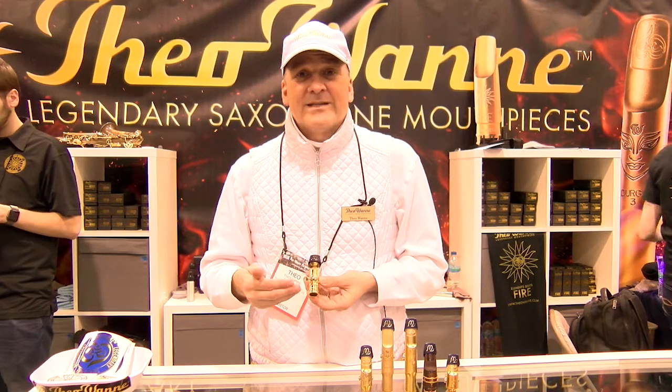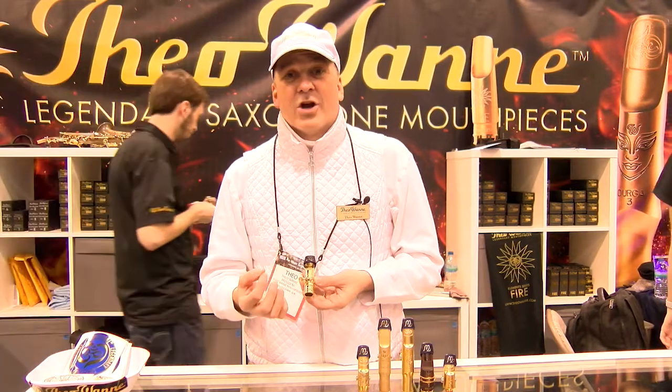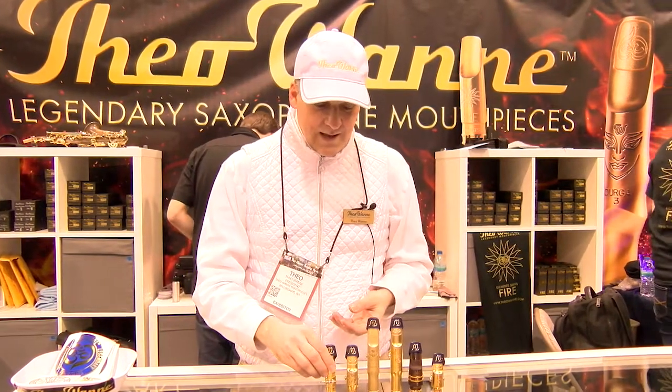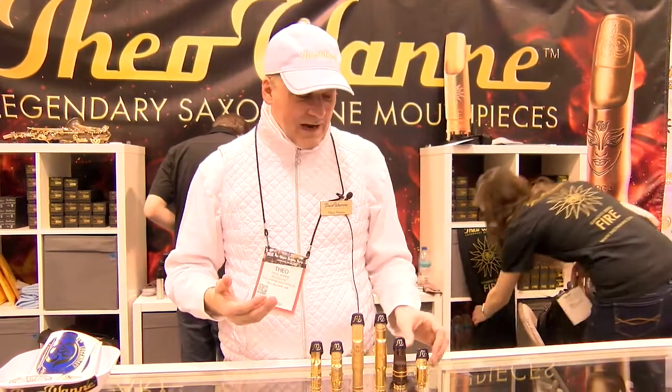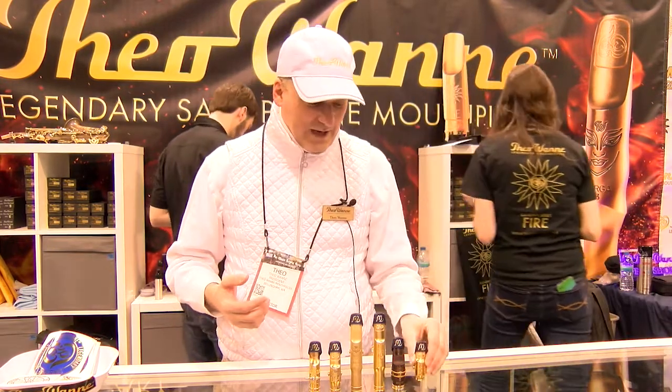The first release in the Element Series is the Fire, and it's the Bright mouthpiece — similar to the Durga or Shiva in character. That's our lineup, and I'm happy to say Marion Meadows came by and he's now on the Shiva Soprano mouthpiece.